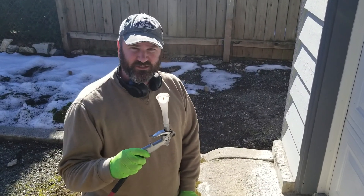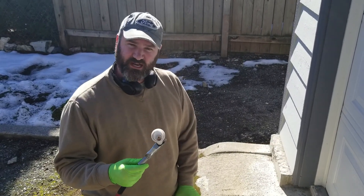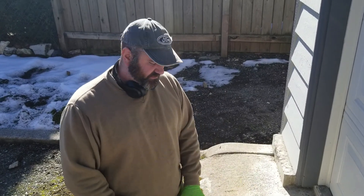Hey guys, another tip for you from Dirty to Dreamy. This is our Vortex. I'll include a link in our description on where you can purchase this — they're pretty cheap. It's an air tool that creates a cyclone of air, and I wanted to show you a trick with carpets.